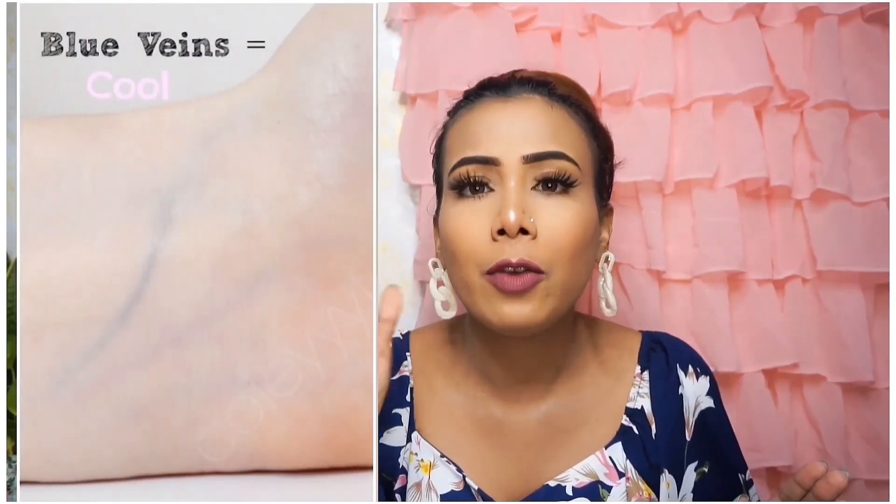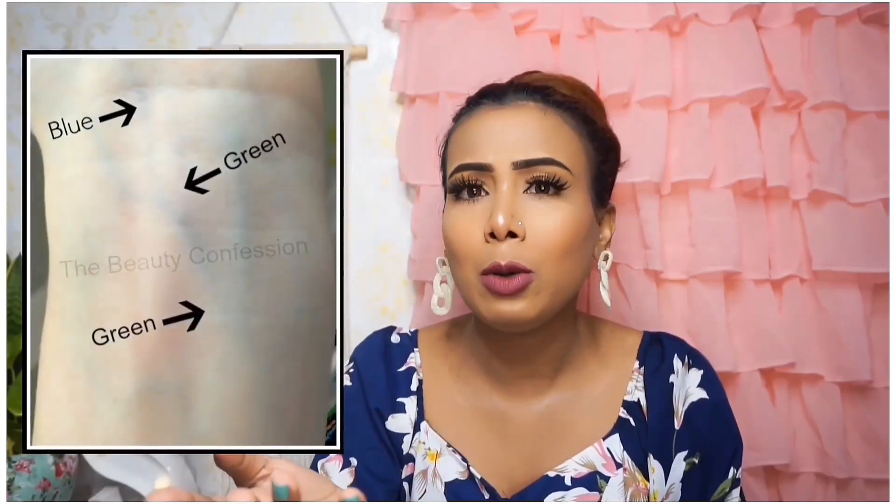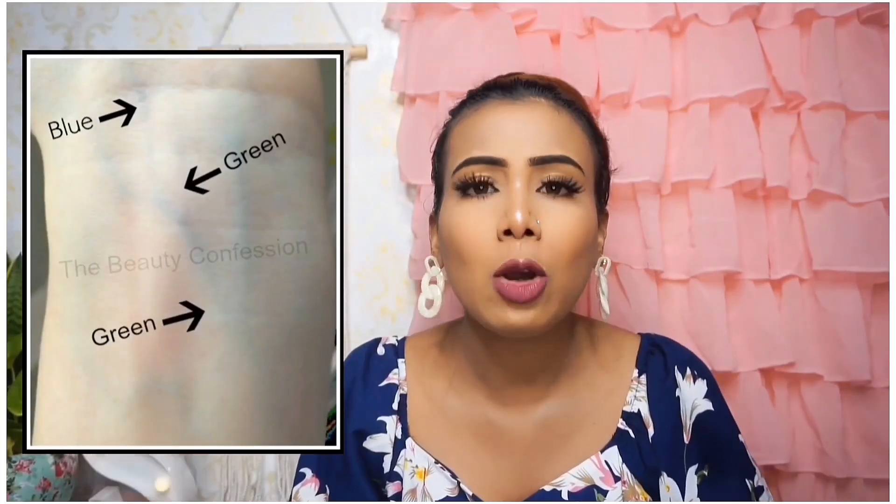There are three undertones: cool, warm, and neutral. Now we will know how to identify your undertone. First of all, you can look at your veins. If your veins appear blue or purple, you have cool tones. If your veins appear green, you have warm tones. If you see purple, blue, and green mixed, then you have neutral undertone.